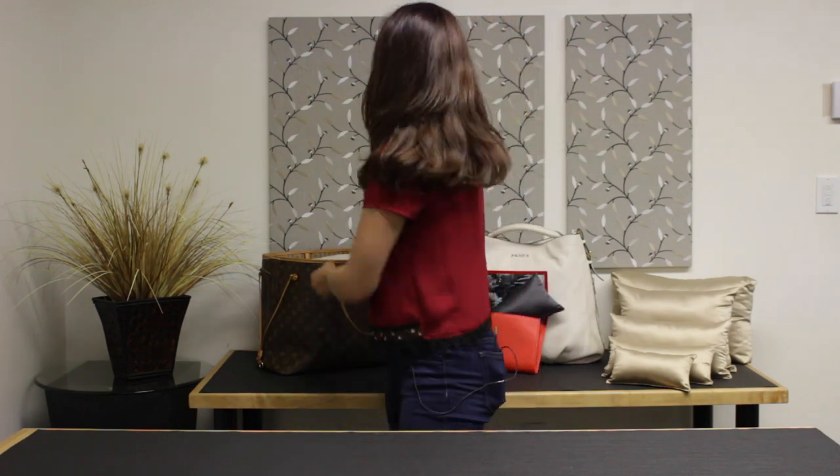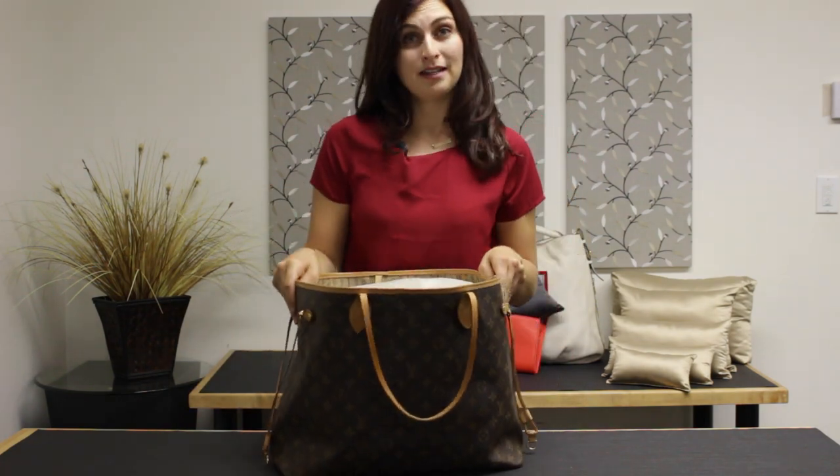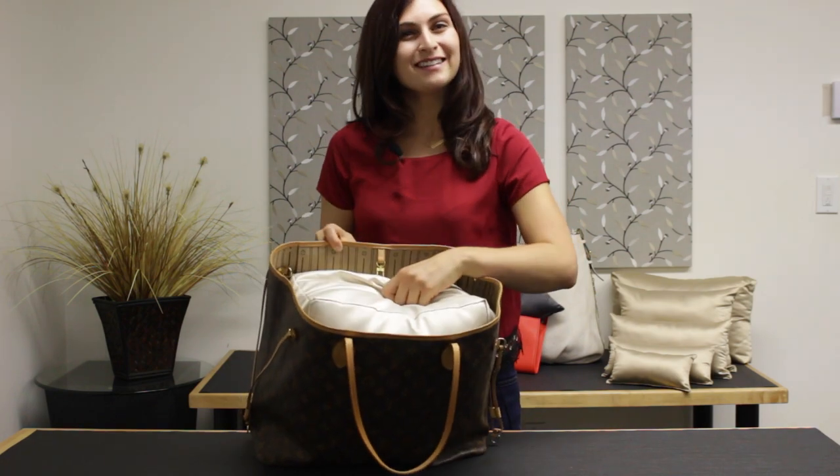Fabronique's specialty is making custom size purse pillows for those not so standard size bags, like the Neverfull. Fabronique is the only company that does this. So for your odd shaped bags, your really small bags, or your really large bags, Fabronique's got you covered.